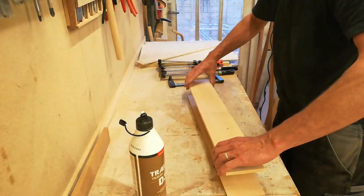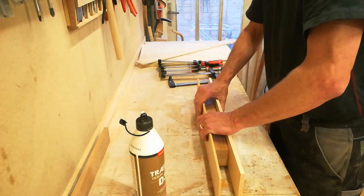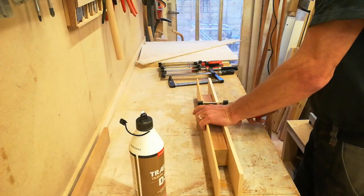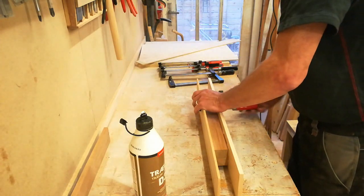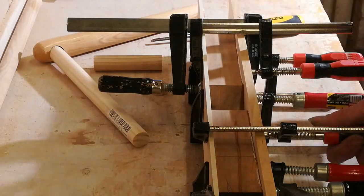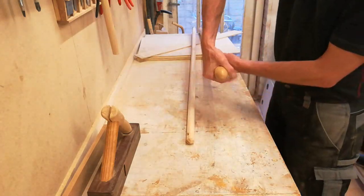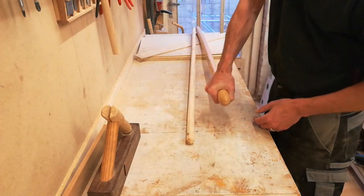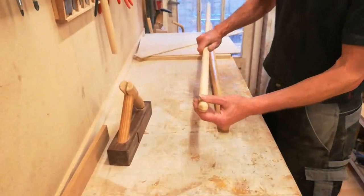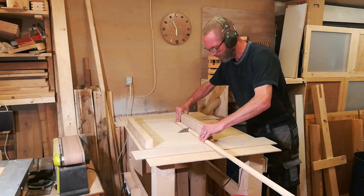I can now glue on the other side, which will be the top of the plane. While I wait for the glue to dry completely, I'll clean off as much of the squeeze out as I can. I can also start thinking about the handle. I found this really thick piece — it's got a nice feel to it, I think that will do for the handle itself. And for the support, I'll use this thinner broom handle. I probably cut off more than I need but it makes it a little easier to work with.